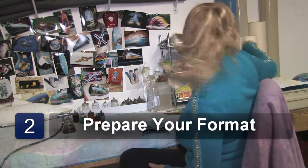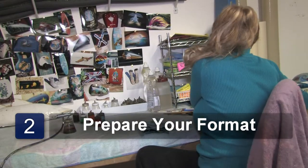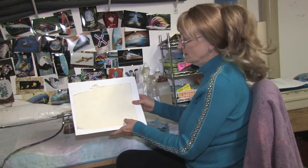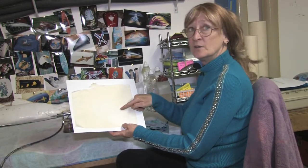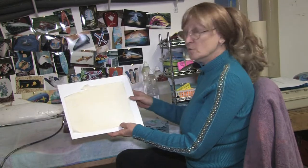Your next step after that is preparing your format of what you want to paint. I've already started — I'm going to be doing a circle. I've taken a stencil, drawn out a nice circle, so I'm going to cut it out next, peel off the center part, and I'm ready to go and start painting.